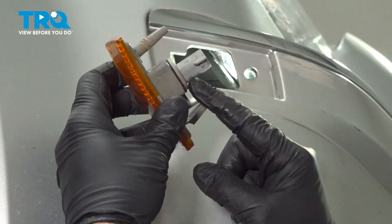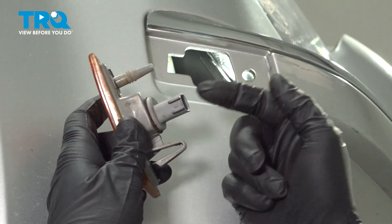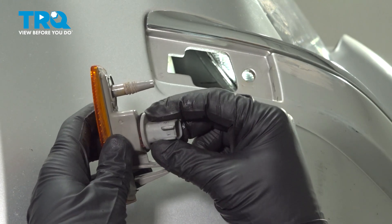Now once you have your light out, if you want to go ahead and replace that bulb, you simply want to grab this back section here, twist it counterclockwise, and pull it out. You'll have the bulb right there. You'll replace the bulb, install this here, and lock it in turning it clockwise.